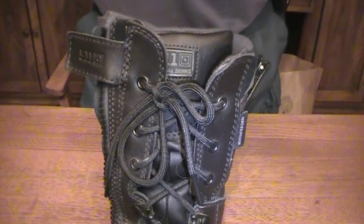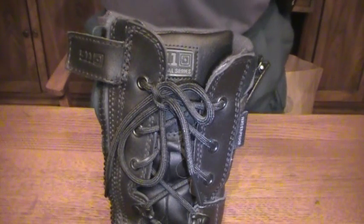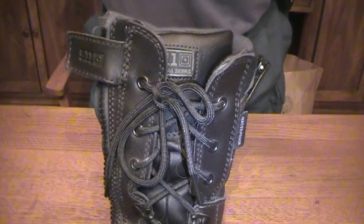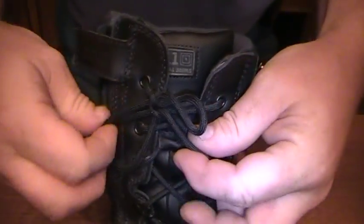Hi everybody. Today I would like to show you how to tie your shoes. Now I know that pretty much everyone thinks that they know how to tie their shoes and you've been able to do it since you were a little guy or a little girl. However, there are some shoelaces that are really kind of tough to keep tied.